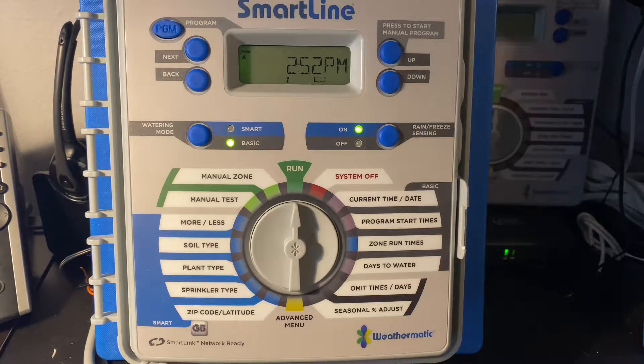Hi, this is David Strait with Weathermatic Tech Services and in this tutorial I'm going to show you how to do a factory reset to your SmartLine G5 controller panel. You'll notice the G5 label down here on the bottom of the overlay. So let's just say you've got a lot of programming that you wish to wipe out and just reset the system, or perhaps the panel is not operating as desired.